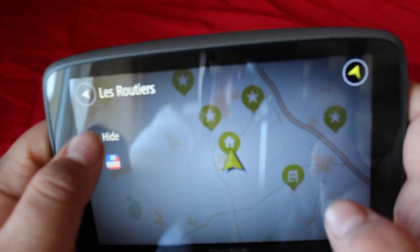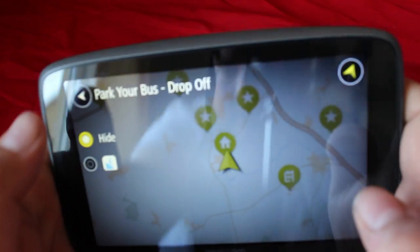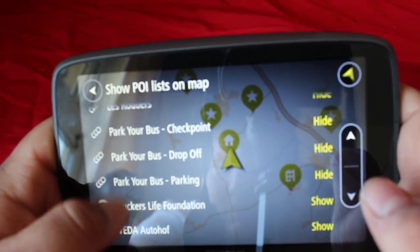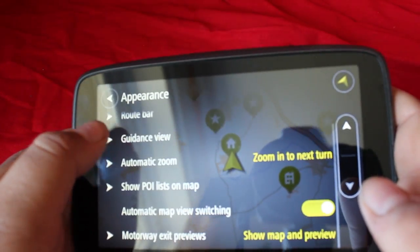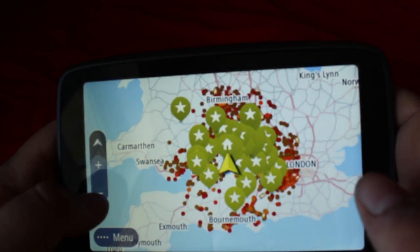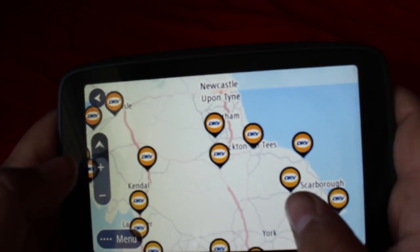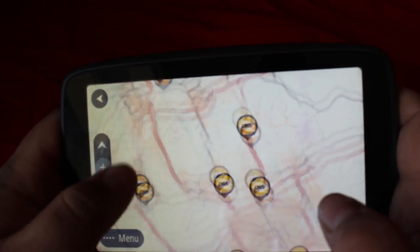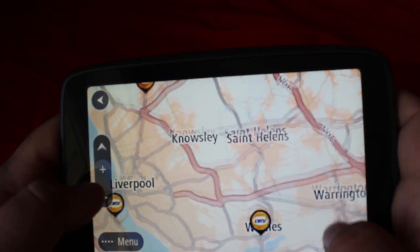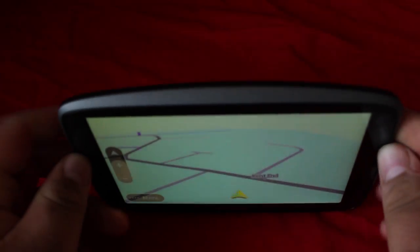Looking at the POIs — everything is on by default, but you can turn things off. I'm turning off the bus-related ones since I drive a lorry and don't need bus parks. I'm leaving the trucking ones on — heavy trucks, medium trucks, gas stations — so I can see which are closest to me. TomTom say they have 50,000 POIs worldwide. Browsing through cities, there are some truck parking spots shown, but in Swindon alone I know there are more than what's actually showing.